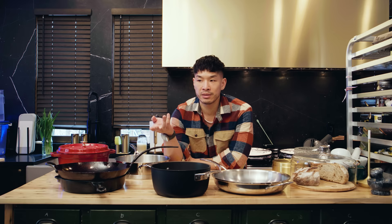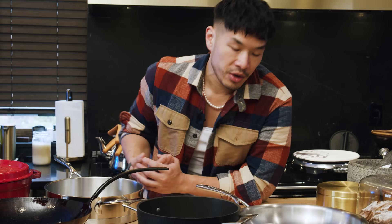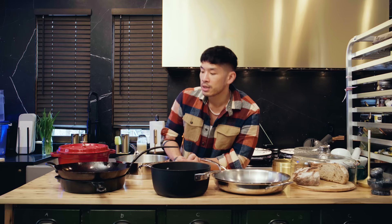The purpose of this video is for me to walk you through the pans that I use as a professional chef as well as an avid home cook, and then you can decide for yourself what it is you actually need — and maybe you'll find something you want or something you'll want to look out for in the future. So let's get started.